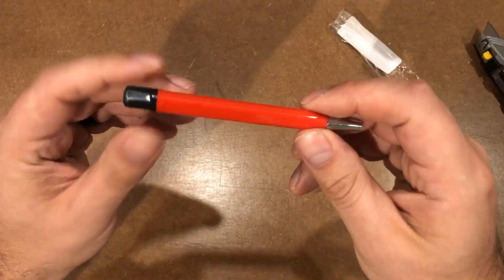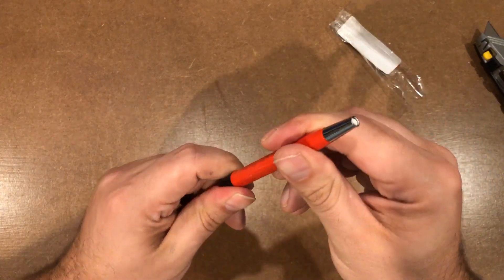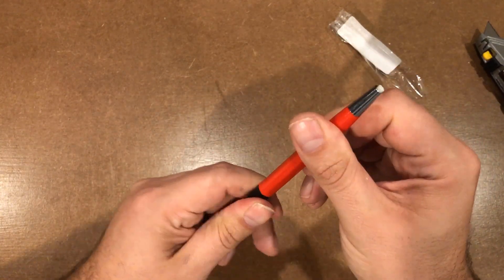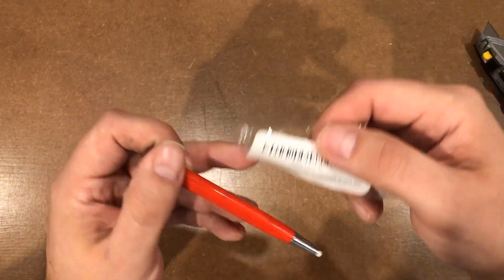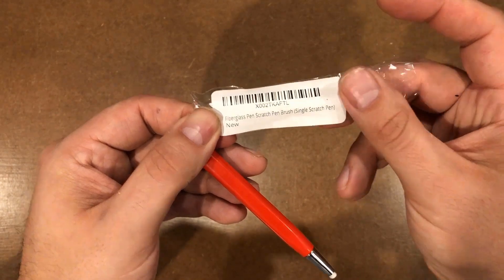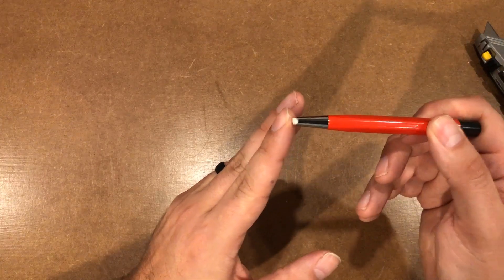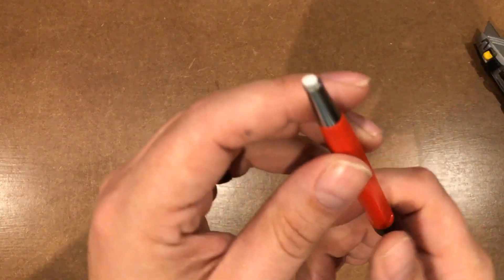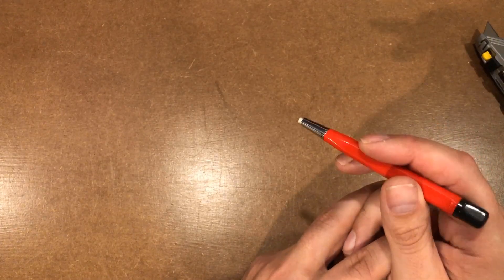This is one of those pens — I just saw Simple Electronics get one; he ordered it about the same time as I got mine. This is a fiberglass pen that jewelers use. Fiberglass pen scratch brush, single scratch pen. Normally I would buy something like this in a three-pack, and they sell little refills for this. It is used for cleaning jewelry.